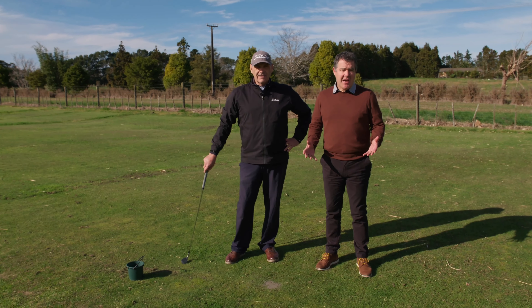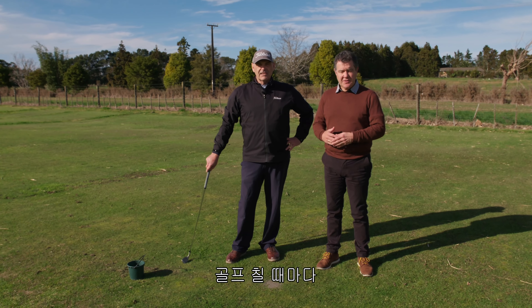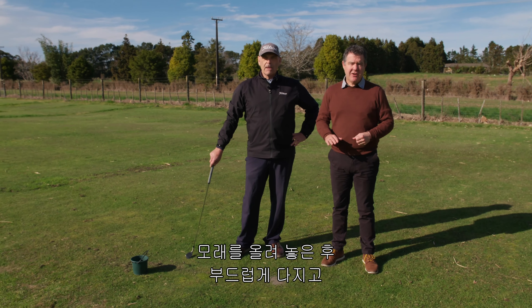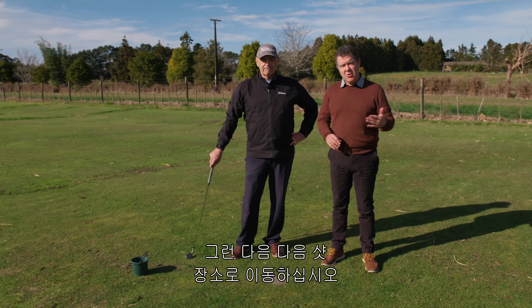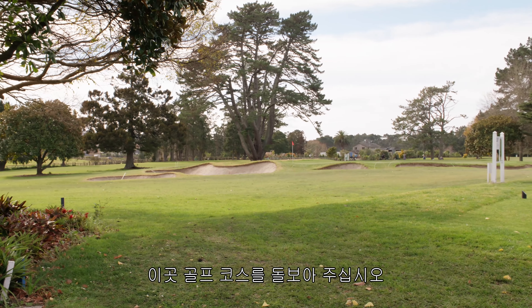So there you have it — how to repair a divot. As Rooksy said, it should become part of your routine every time you play golf. If you take a divot, go and find it, replace it, put the sand on, tap it down smooth, and move on to your next shot. Thanks Rooksy — enjoy your golf here at Huapai Golf Club and look after that course.